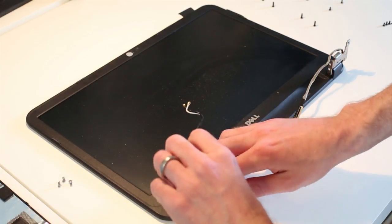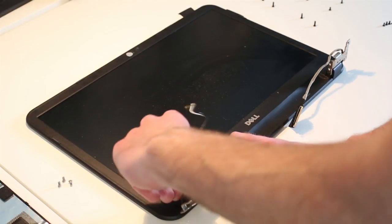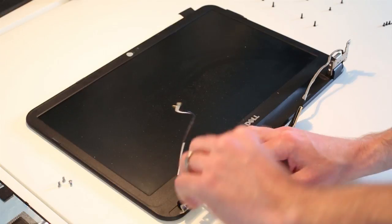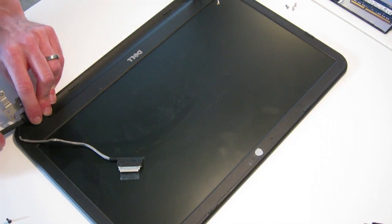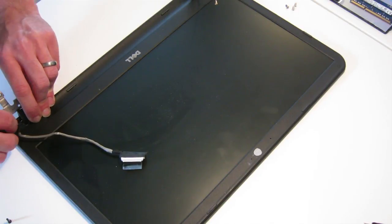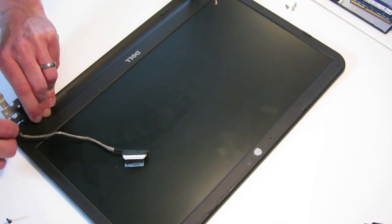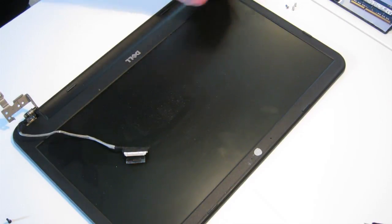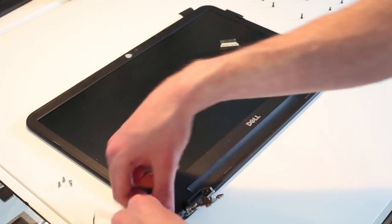Now we just have the panel here with the hinges. To start with we need to remove the hinge covers to release the hinges. We can push in the pry tool and simply lift the hinge cover to release it, and the same on the other side. Having a soft pry tool helps — if you have anything metal you do risk damaging the cables.